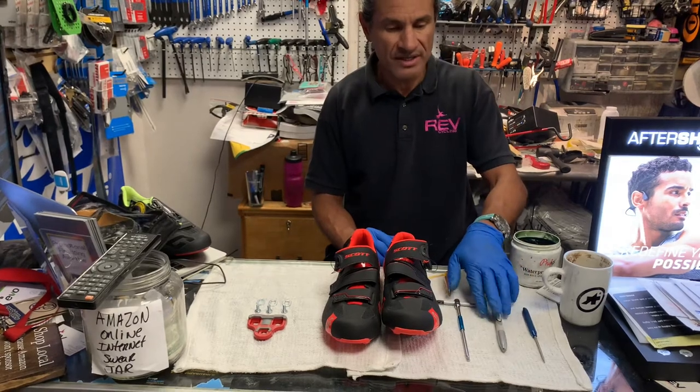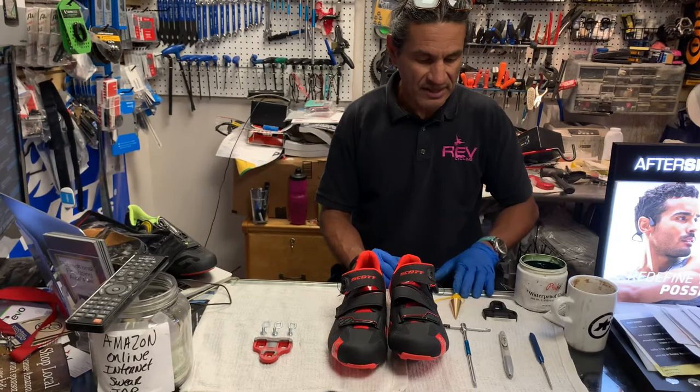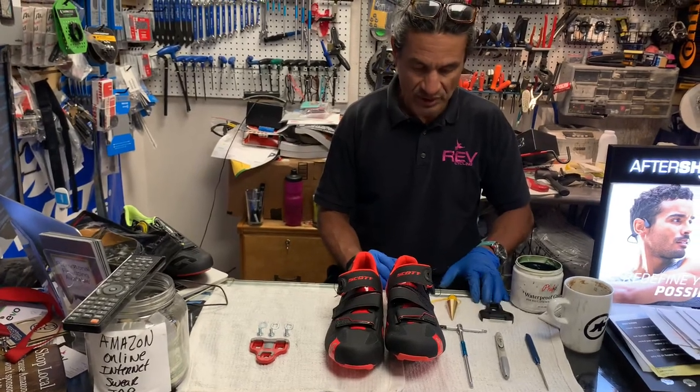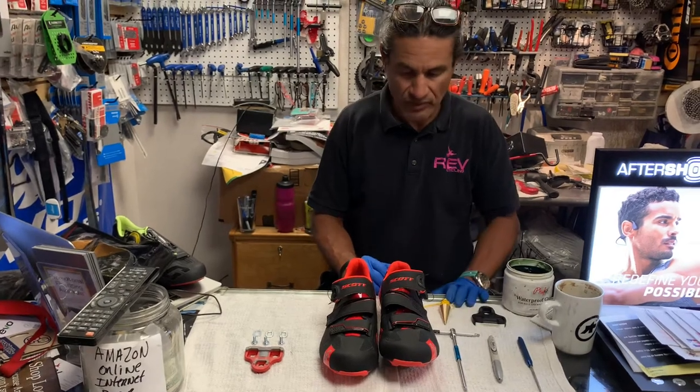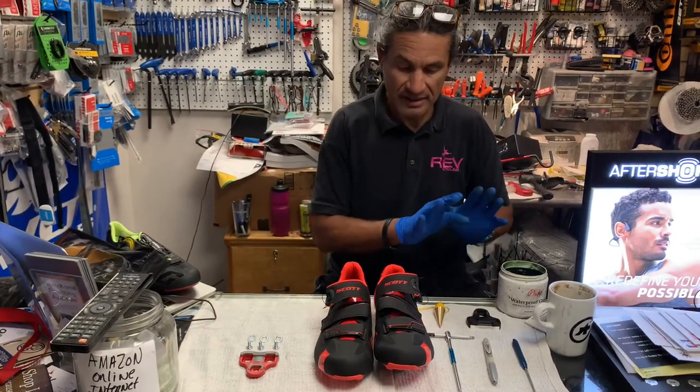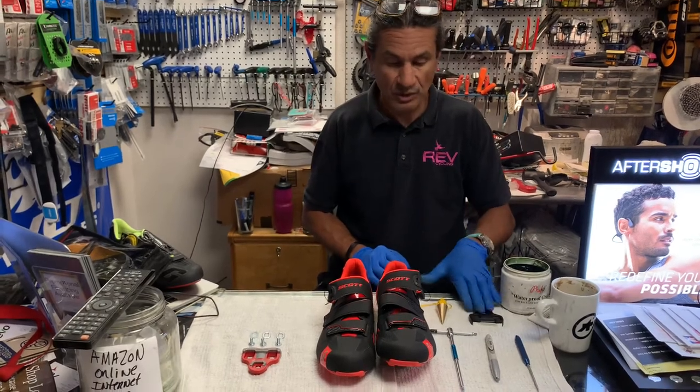I have a Sharpie here and then I just have my pointer. And then I have a plumb bob and a cleat that I want to show you something I think is quite ingenious — I haven't seen any other company that creates cleats do it this way.